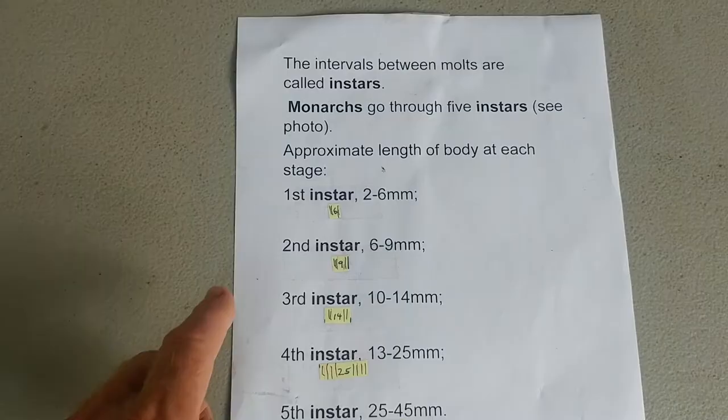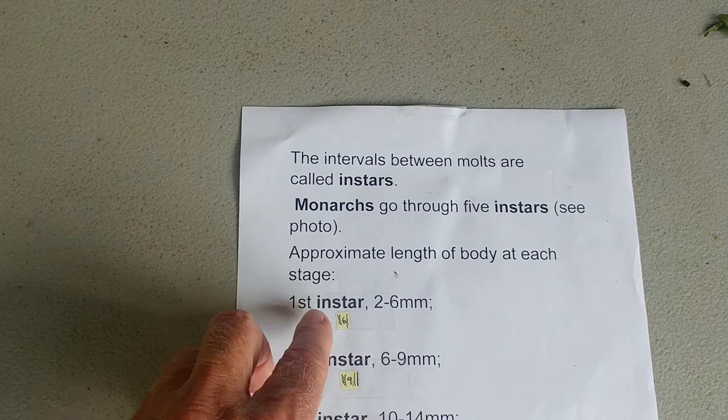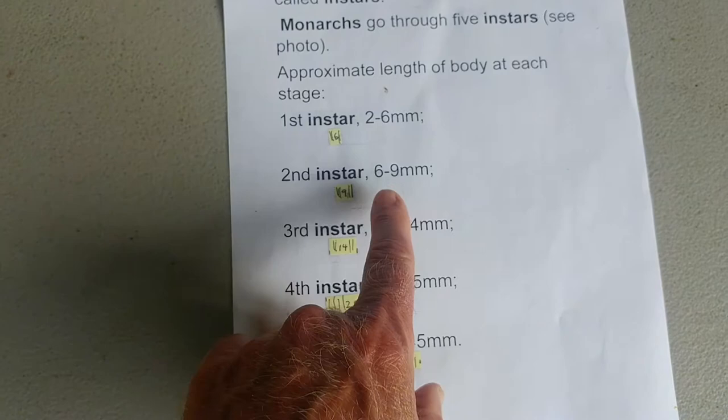It'll molt five times as it goes from instar to instar, and there are five instars total. Here's a chart I made to show the different instars. An instar is a stage between molts. A first instar larva is a larva that hatched from an egg. For each of the five instars, I wanted to show the size range you'd expect to find.